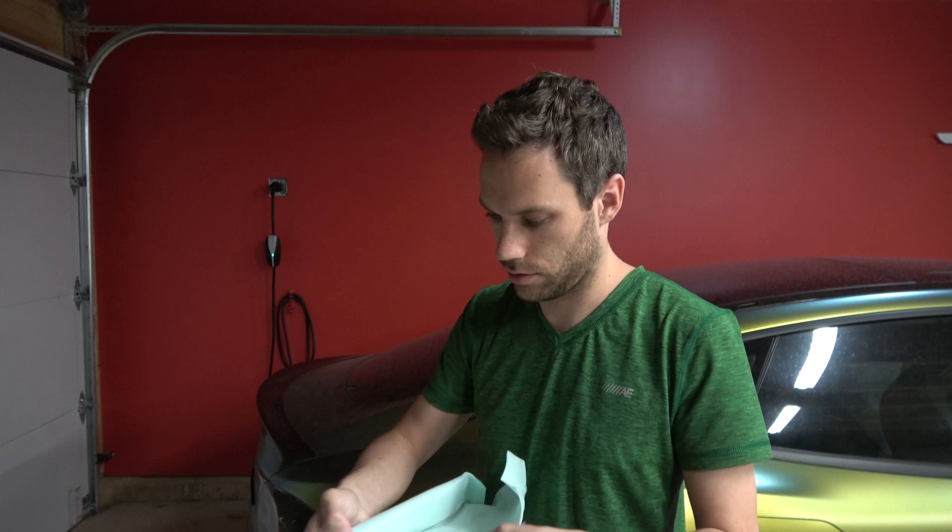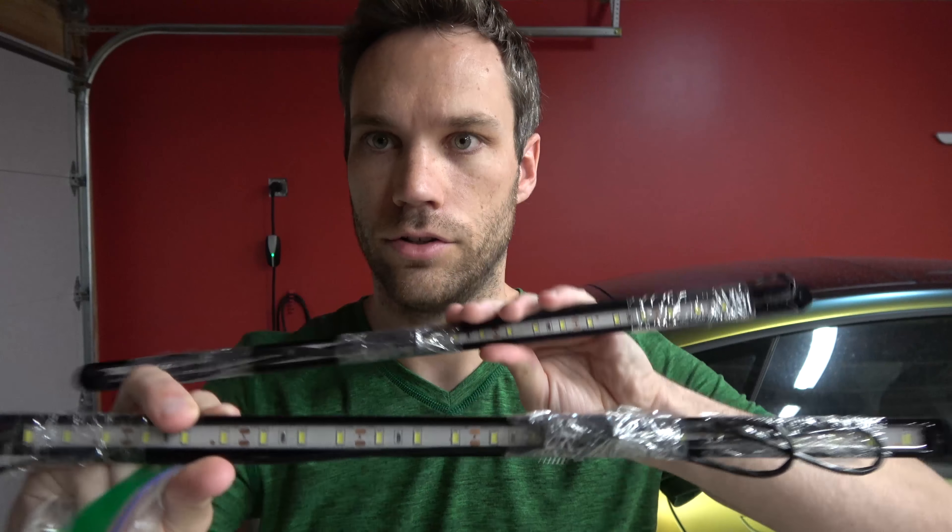We are back today with a new product from Norm, so let me just unwrap this real quick. Behind all this foam, we have a little baggie and two little light strips. These are actually rear trunk lights that go right under where your parcel shelf sits and will brighten up that back area.